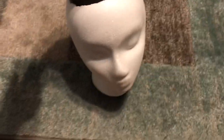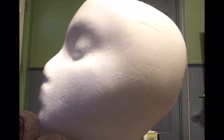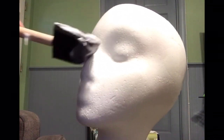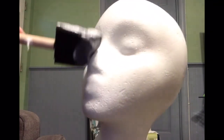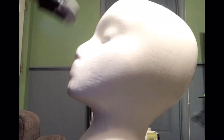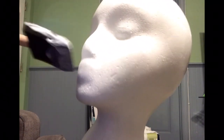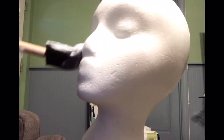What I am doing now is applying the Mod Podge to remove any further imperfections, and it also acts as a sealant. I'll let that dry out and I might apply a second coating depending on how it looks when it's dry.